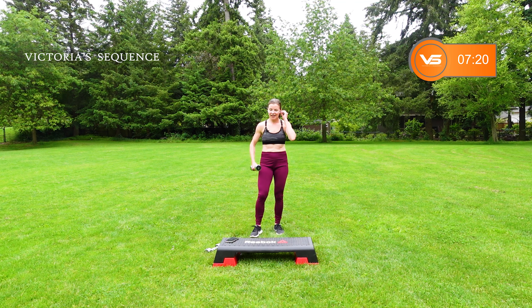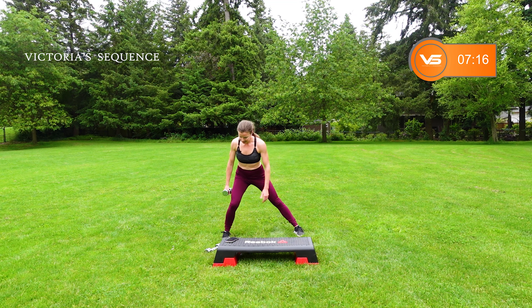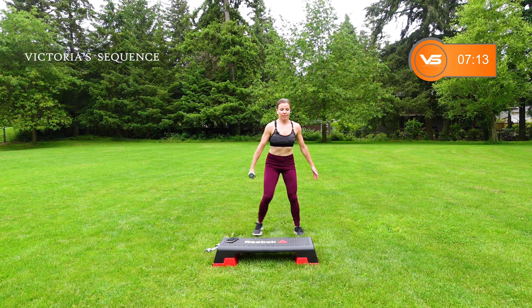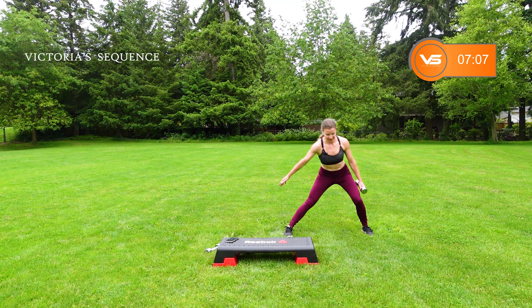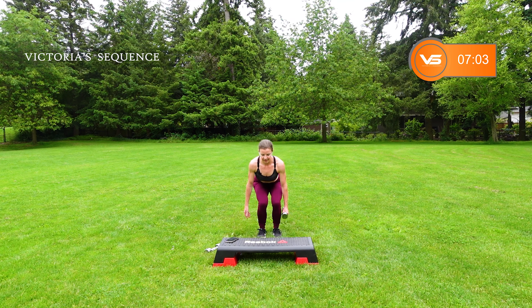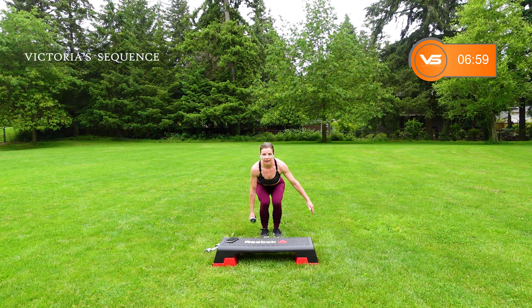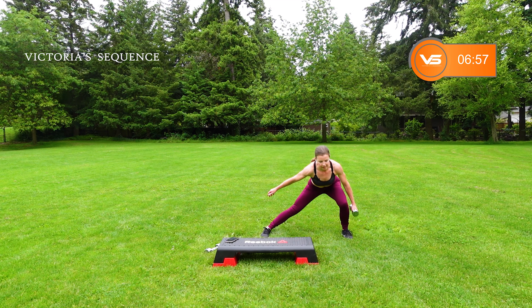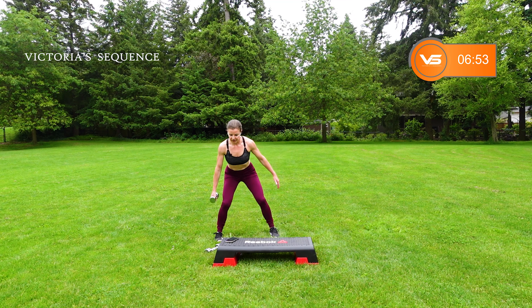One weight. Lateral lunges to ski or squat. You're going to hold the weight on the outside knee, chest up. Squat, switch hands. Ski or squat. When you have it down, pick it up just a little bit. Heavy heel, chest is staying up.